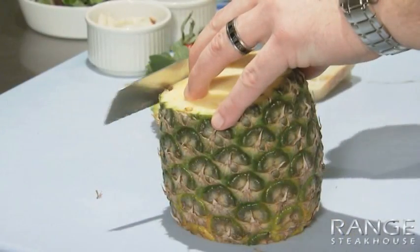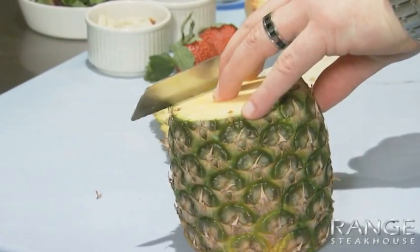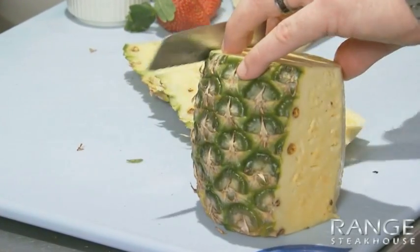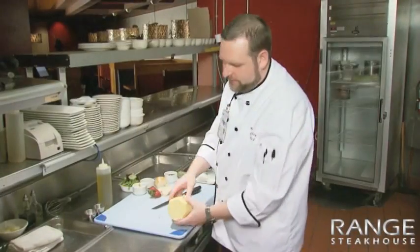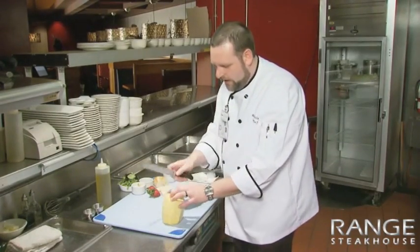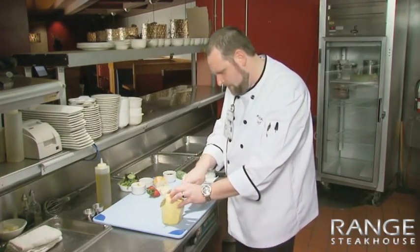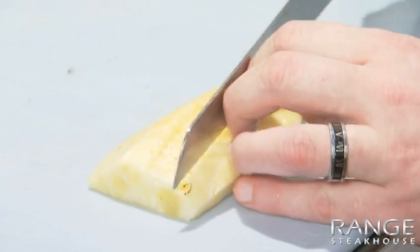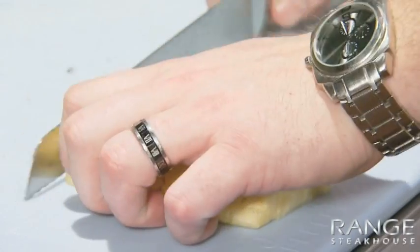We're going to start pre-prepping some of our items, cleaning pineapple. You want to make sure all the spines are removed from the sides. The next process is to make sure that we remove the core — I'm going to kind of wedge around it. Next I'm just going to make a couple cubes for our fruit skewer that we're going to char.